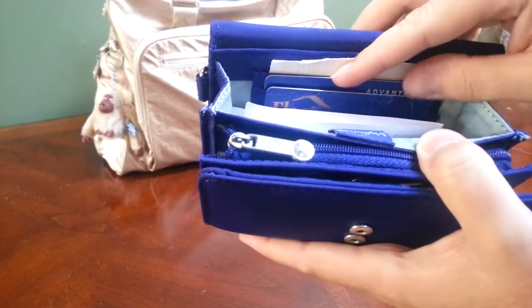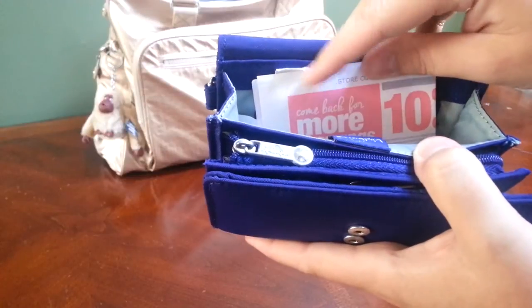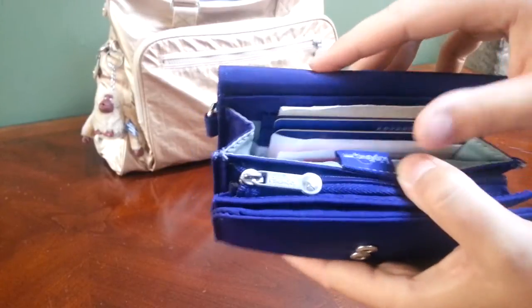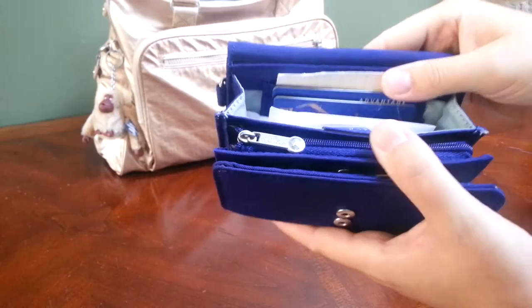I have my Sam's Club ID card, then my bank card, and a 10% off coupon for my local grocery store, which I always forget I have — so I have it right in there so when I'm grabbing the bank card I can just grab that coupon as well. And that's all I have in there.